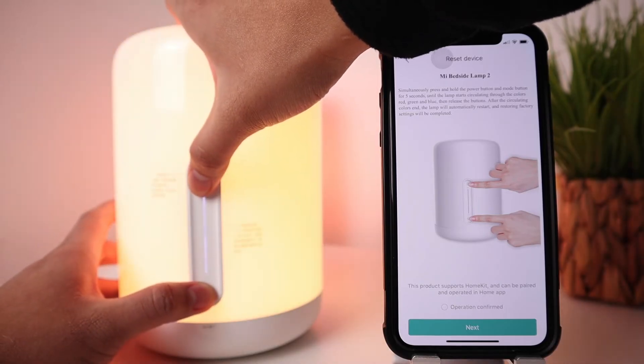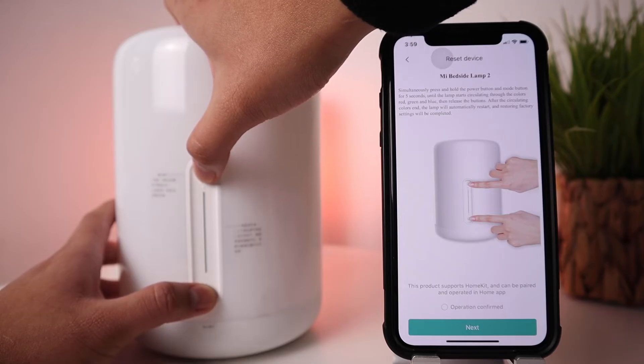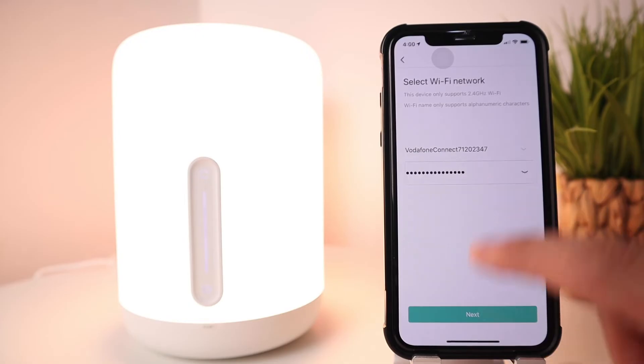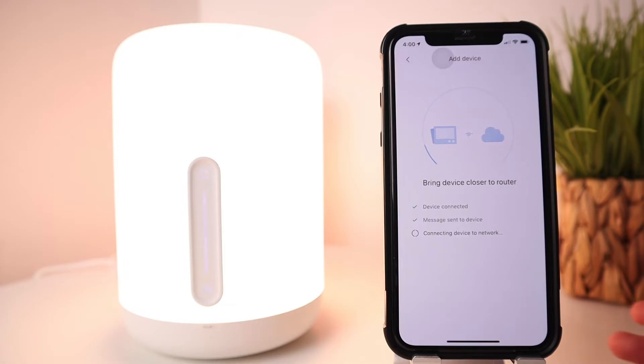Press and hold for five seconds until you see the light change. Once the lights are changing, confirm and hit Next. Make sure your phone is connected to 2.4 GHz Wi-Fi and enter your password if needed. The app will then try to communicate and hand over the Wi-Fi details from your phone to the lamp itself, and it will start configuring — the connection usually takes around 30 seconds to one minute.